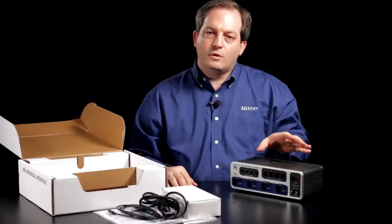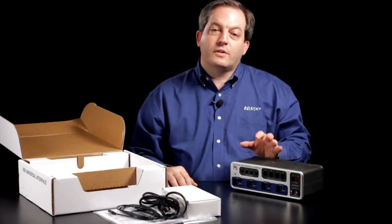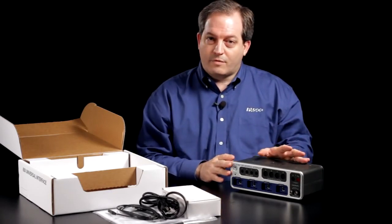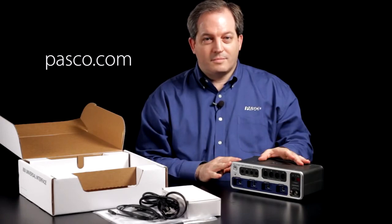All in all, the 850 Universal Interface is the most sophisticated interface we've ever created for the physics and engineering classroom. As a result it also requires the most sophisticated software we've ever created for the physics and engineering classroom, Pasco Capstone Software. We hope you enjoy using it with your students, and for more information please visit our website. Thank you.